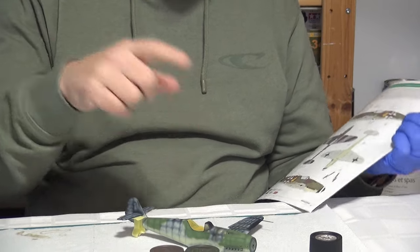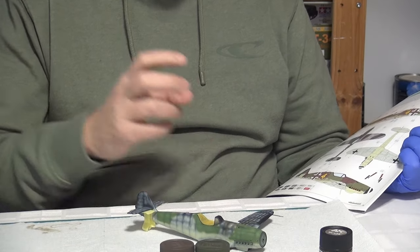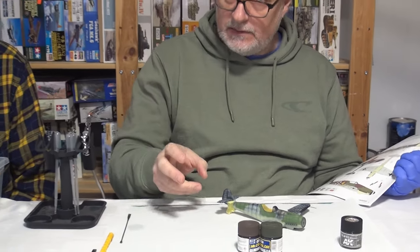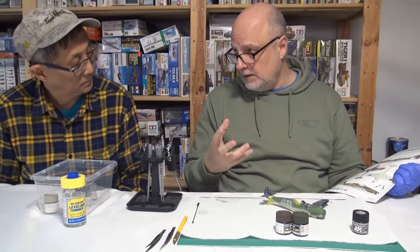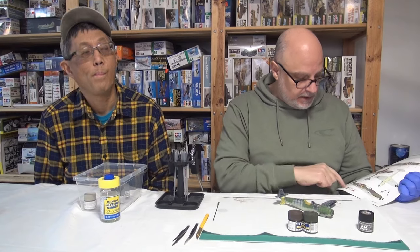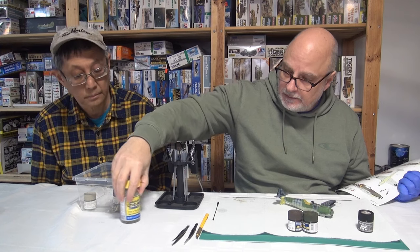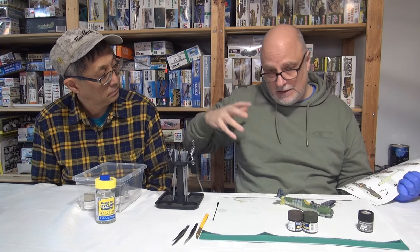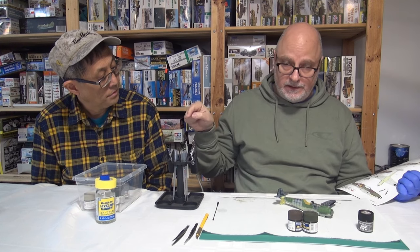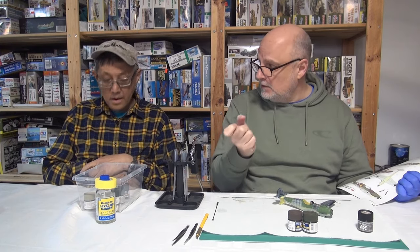I'm going to start spraying. I've already done the green. I use the color call-outs again — I've said this before — I'm a big fan of lacquer paints, whether it's the Tamiya range of lacquers or the Gunze range. The Gunze range has a lot of great colors and they keep adding to it on a regular basis. They also give you the acrylic call-outs, but the main reason I prefer lacquers is the leveling thinner — I just find it works really well.